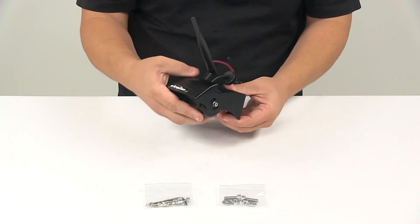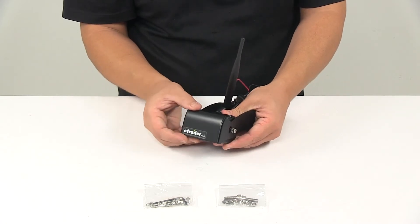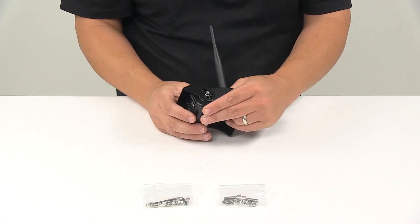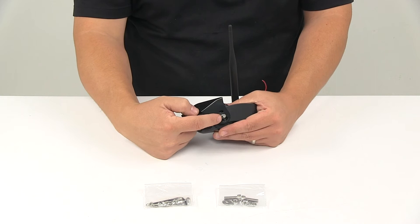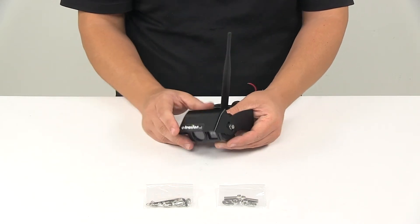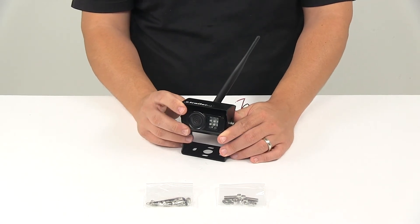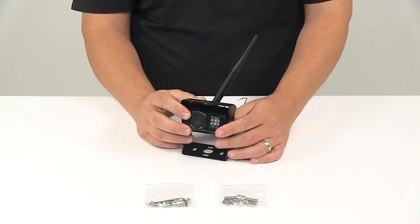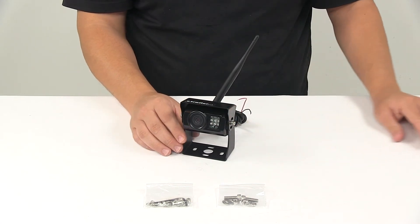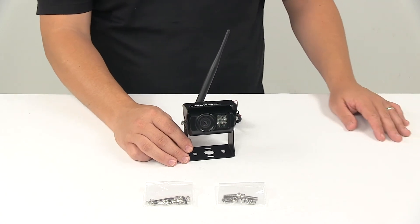This is adjustable — you can pivot the camera and also adjust the shade independently. The mounting hardware to lock the shade into place once you get it adjusted the way you want it is all included. Please note that aluminum causes interference with wireless connectivity, so if you have an aluminum trailer it is recommended to go with a wired system.